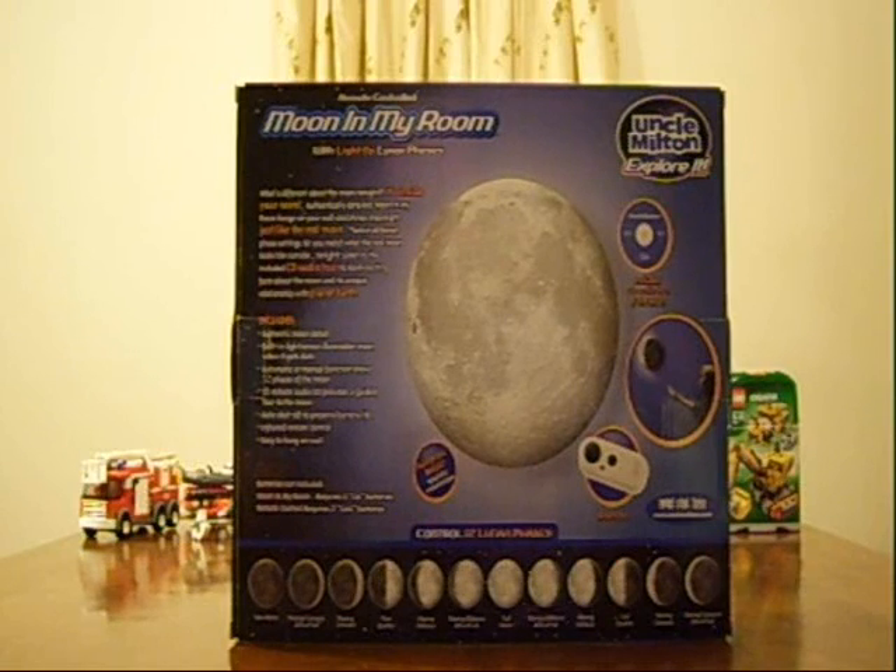It includes authentic moon detail, a built-in light sensor that illuminates the moon when it gets dark, automatic or manual function showing 12 phases of the moon, a 15-minute audio CD providing a guided tour to the moon, auto shut-off to preserve battery life, infrared remote control, and easy to hang on the wall. Batteries aren't included — the moon requires four AA batteries and the remote requires two AAA batteries.